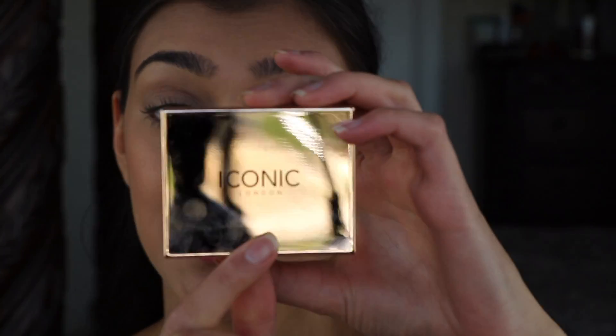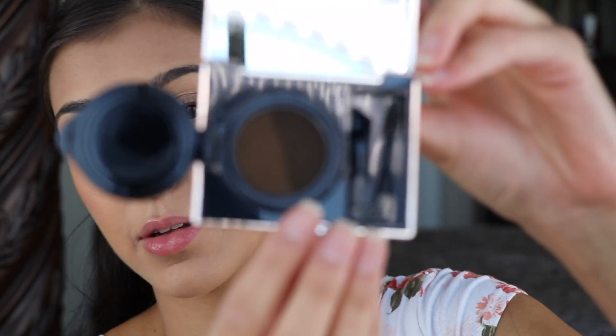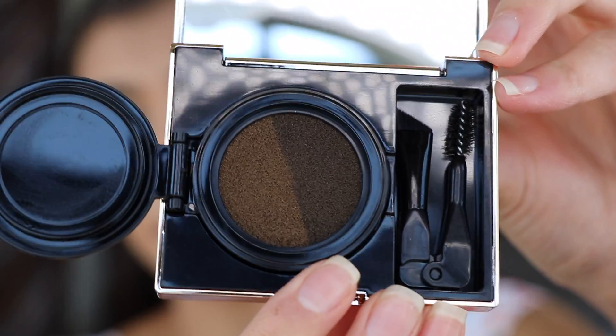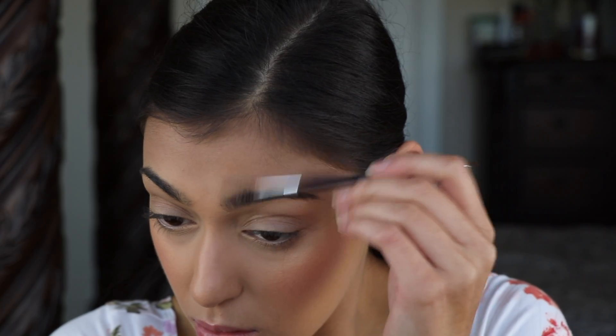I'm gonna start with my eyebrows because I got a new product. I'm going to be using Iconic London Sculpt and Boost Eyebrow Cushion. I'm just going to use this Anastasia Beverly Hills 7B angled brush and comb through my eyebrows first.